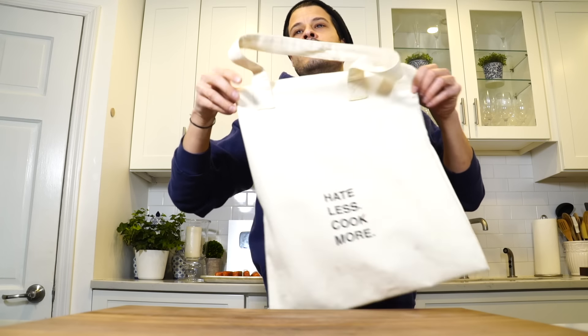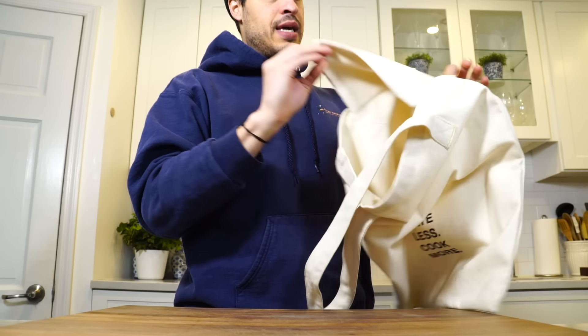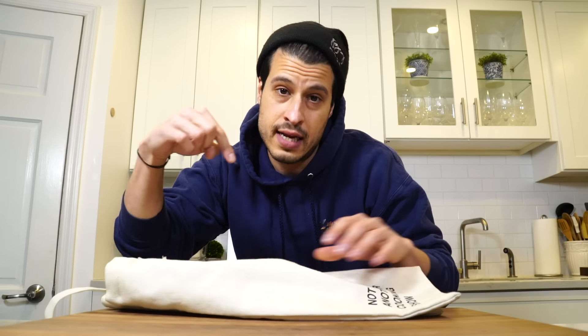Today's episode is sponsored by the fact that New York City just banned plastic, and it's likely going to be something that happens in the world. So obviously you're going to need your very own 'Hate Less Cook More' tote. It's a beautiful tote — really well made, thick, not flimsy. It's got an interior pocket, and the straps are big enough so you can just throw it over your shoulder. We're all doing our best to do our part, so if you need a tote, I'll leave a link down below.